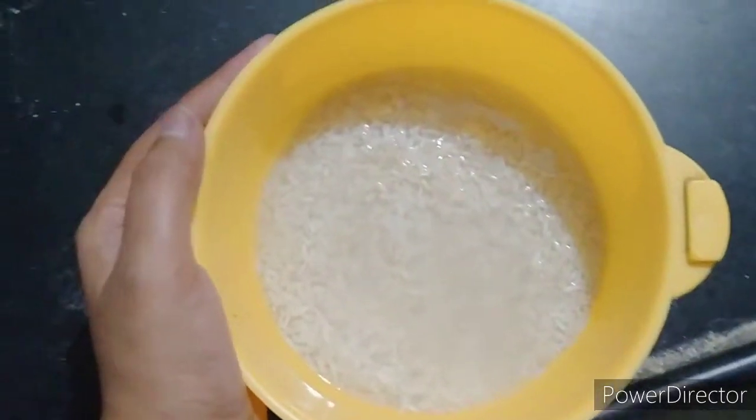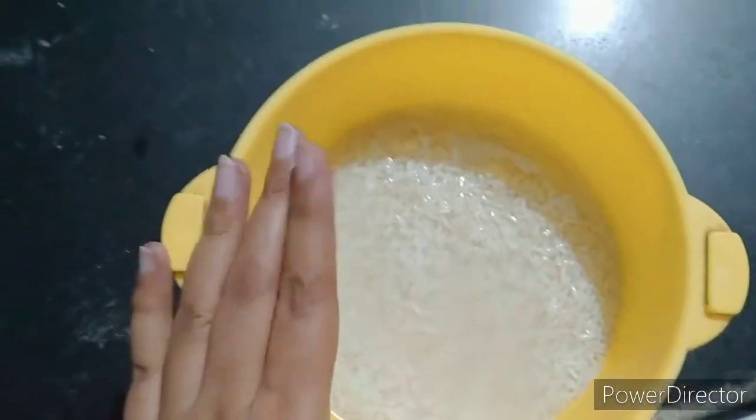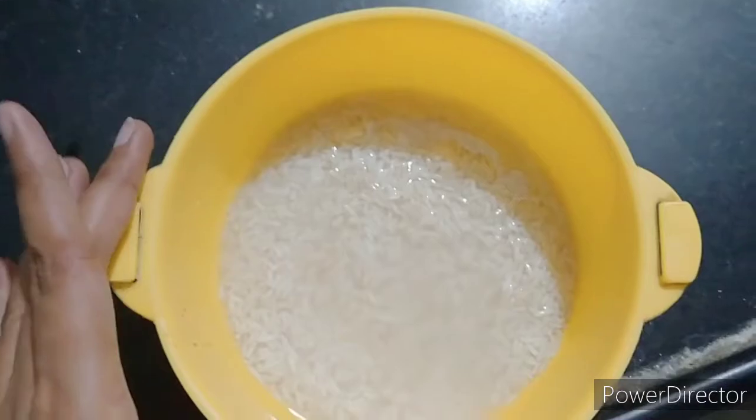Hello everyone and welcome to Sandwich Life with Falguni. Today we are going to try a Bengali sweet dish called Paish, and I'm doing this for the very first time in my life. So without wasting time, let's start. There are very few ingredients and it's the simplest method. I have soaked this rice for one hour and now we will start making it.